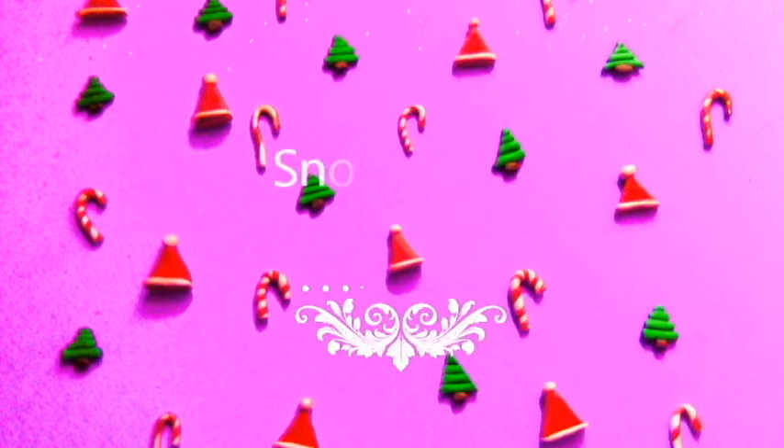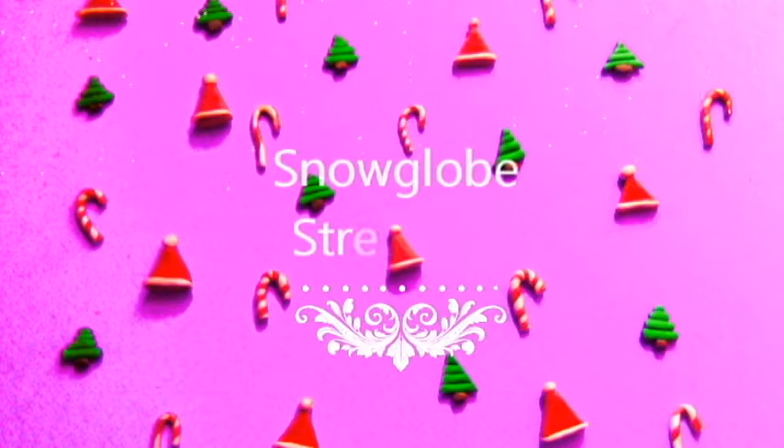Hi guys! Today I'm going to be showing you all how to make a snow globe stress ball. So let's get into this fun winter project.